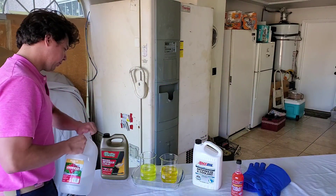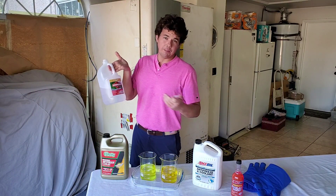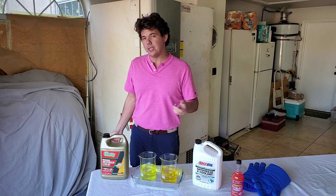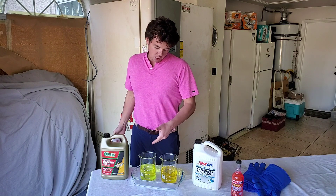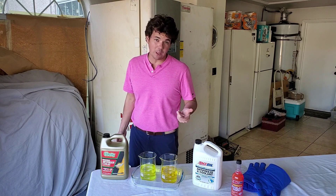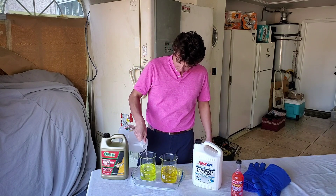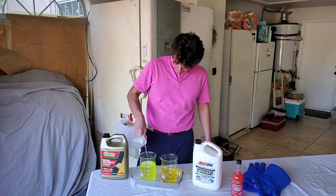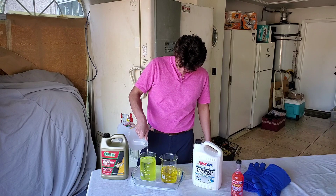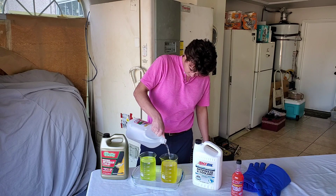Now we're going to go ahead and throw in our distilled water. The reason you always use distilled water is because it has no metal or impurities in it — calcium, potassium, magnesium, all these earth metals in tap water will actually corrode the metal eventually, cause frequency issues, mess up your water pump, and crack your rubbers. So keep it distilled water. Now all we do is fill her up to our full one liter.